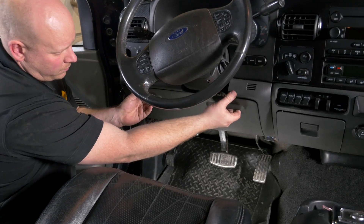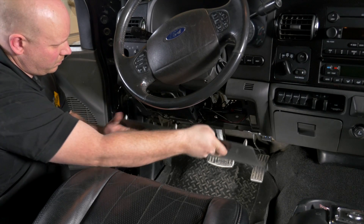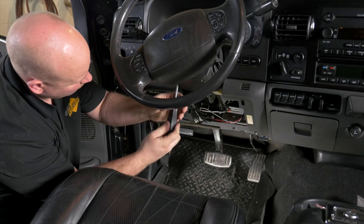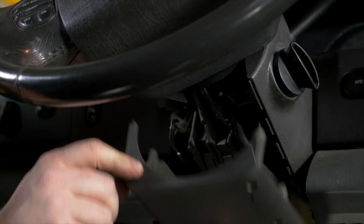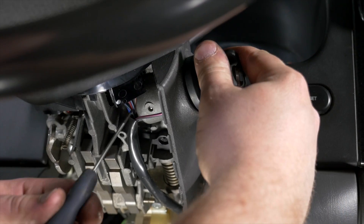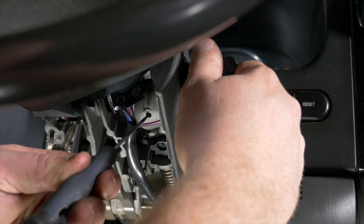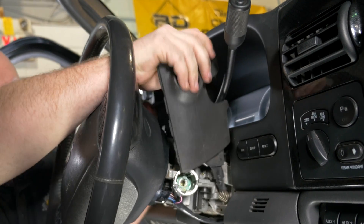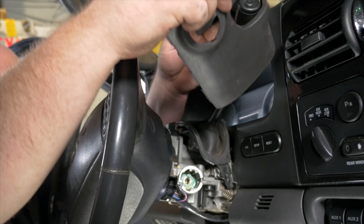The first thing to do in the interior is remove the knee bolster. On later model trucks like this, you just pull it out; on earlier trucks there are a few screws to undo. We also need to remove the three Phillips screws that go in the bottom of the steering column cover, and then we need to pull the ignition tumbler out.